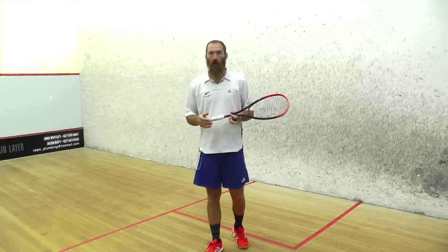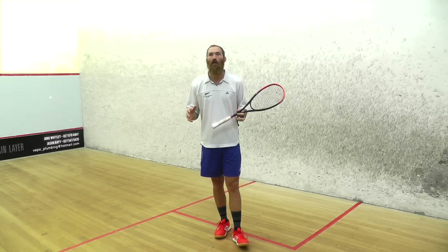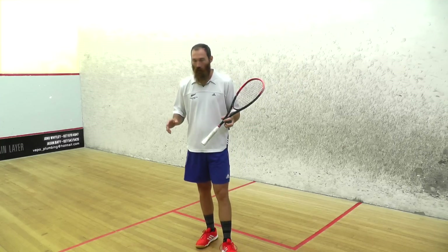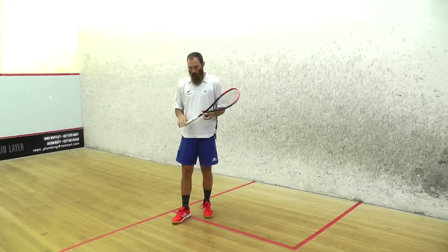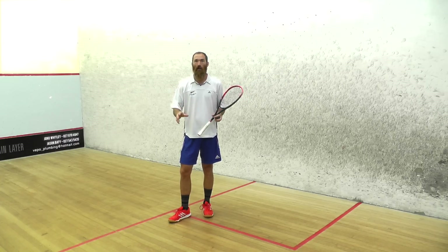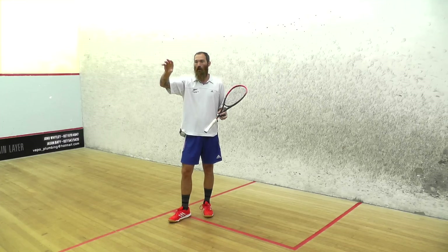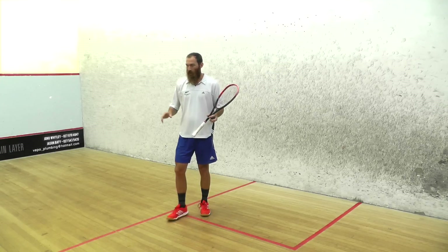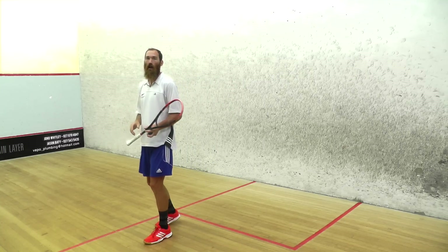Let's take a look at the serve from the forehand to their backhand. A question I often get is: why do I serve from my backhand to their backhand, facing this way? From this position I'm looking at them, I can see exactly what they're doing and where they're standing. I know where to aim on the side wall to make it harder for them to get. And from this position I can get to the tee — it's only one step and I'm moving that way anyway.